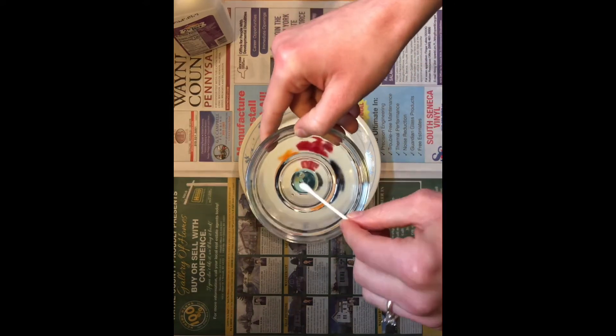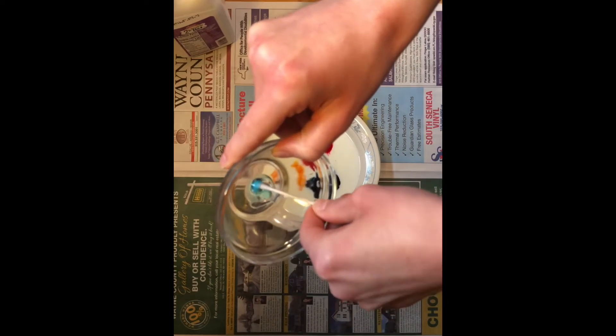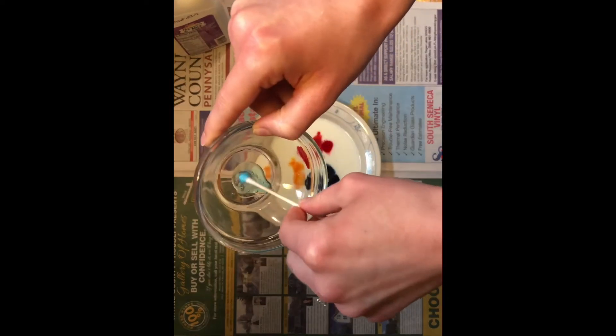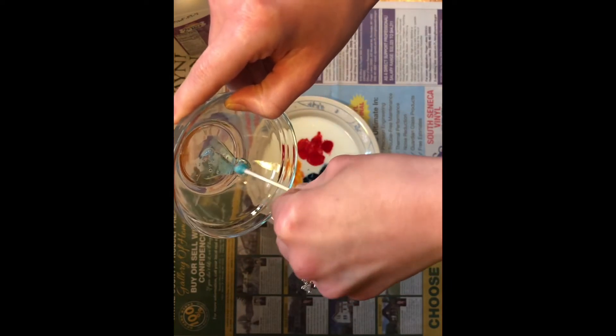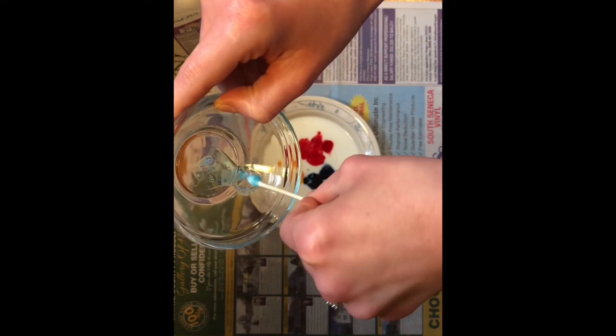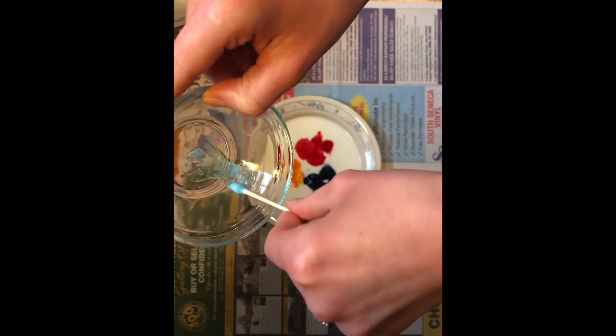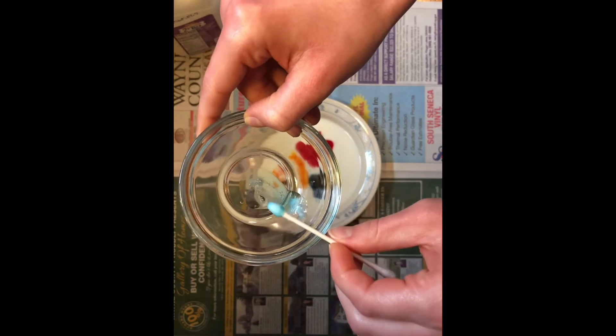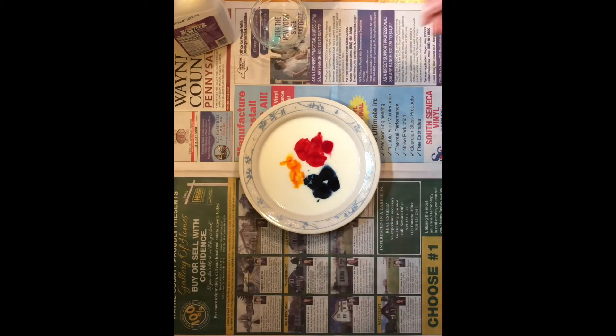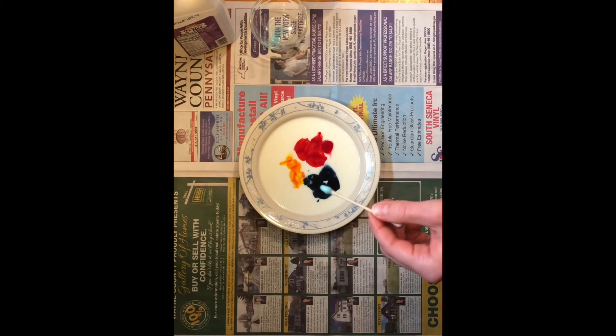I'm going to take my q-tip and put it in our dish soap — you just need a little bit, you don't need too awful much. I have my q-tip coated in the dish soap. Now I'm going to touch my q-tip to the surface of my milk and just hold it there, and we're going to see what happens.